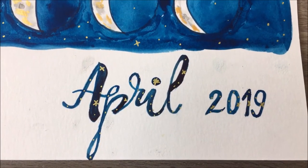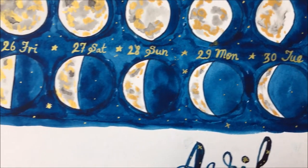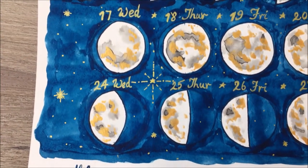You can do this calendar with doodling instead of watercolor, or you can use a monochromatic black and white color scheme. Just give it a try and you will feel good about your work! If you try this lunar calendar, do share it with me on Instagram — I am @greenlotus2019.